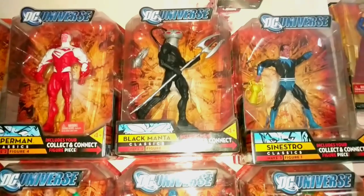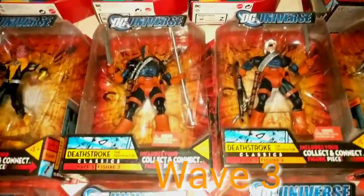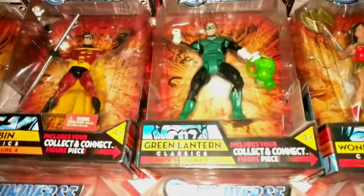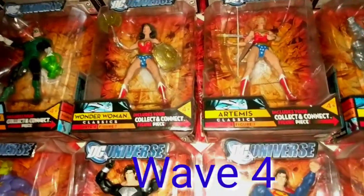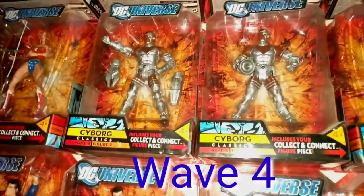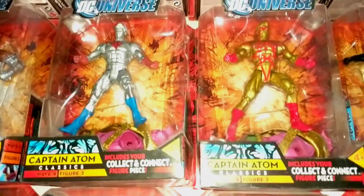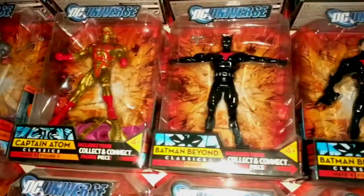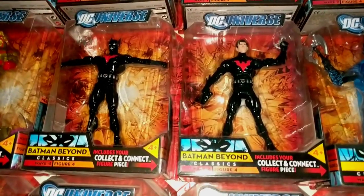The first naturally released one is kind of short but he's in wave three. Then you have the Sinestro variant, the two Deathstrokes, Nightwing, the original Robin Tim Drake, Hal Jordan Green Lantern, Wonder Woman, Artemis, Cyborg, Captain Atom — the silver — and the Kingdom Come variant, basically one of my favorites. Batman Beyond masked and unmasked Terry McGuinness.